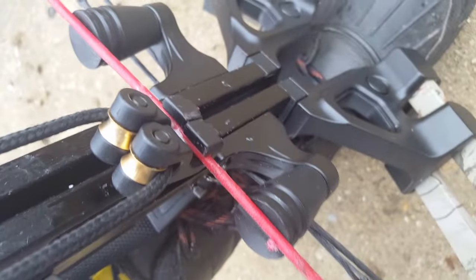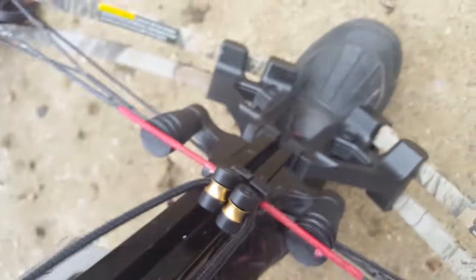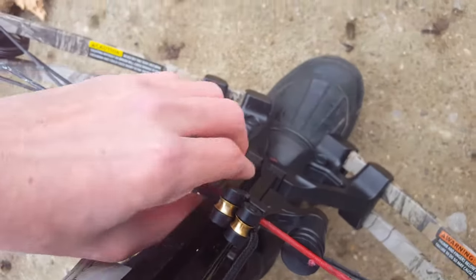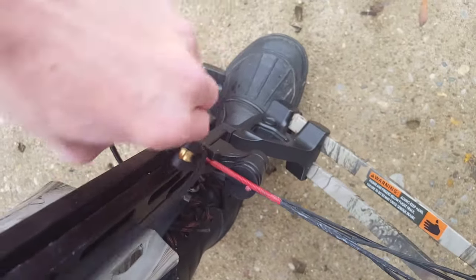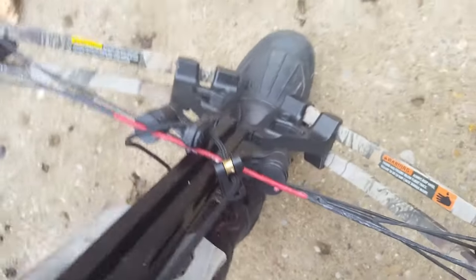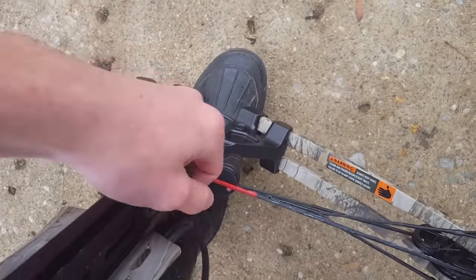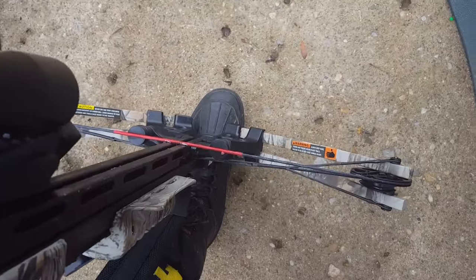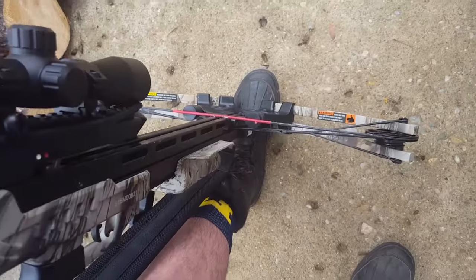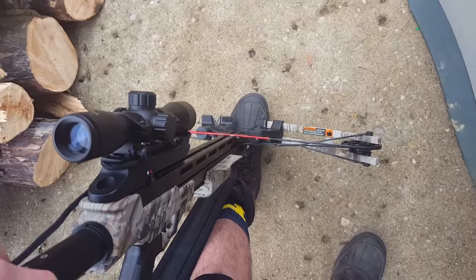That's what's going to happen to your crossbow, which does do damage to the string. It will cause stress to it, which is really bad for your crossbow, and it will cost a lot of money to repair it.